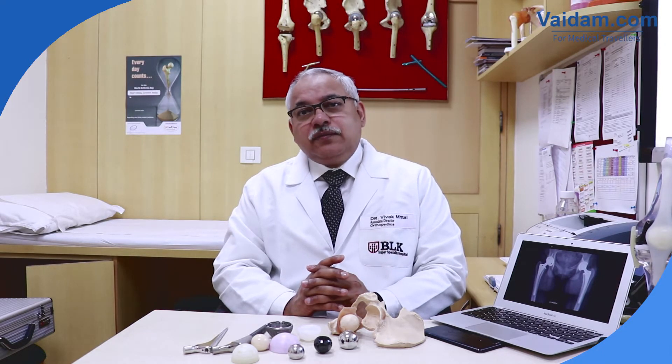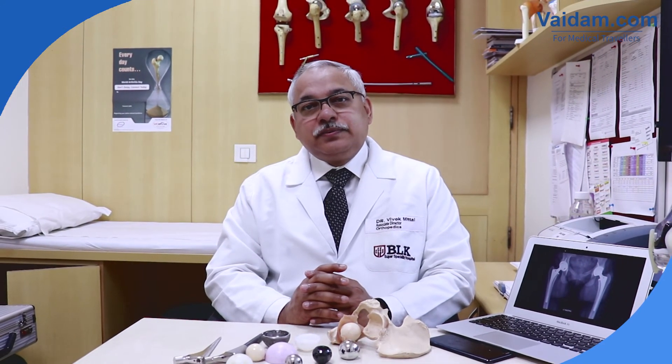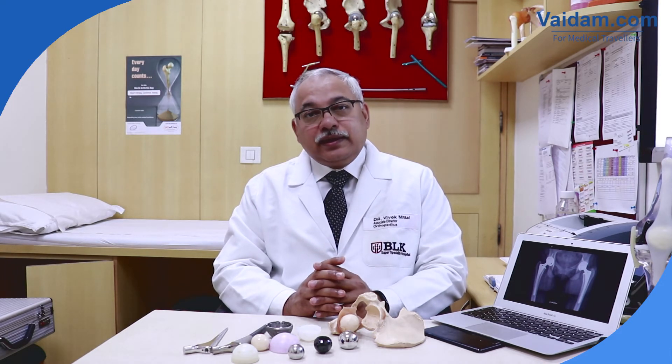We operate patients not only from Delhi or neighboring states but also perform a large number of surgeries for international patients coming to us with crippling arthritis of the hip. This includes patients from African states, neighboring countries like Nepal, Bangladesh, and Pakistan, as well as from the Gulf, Middle East, and even the Far East. Most international patients are very well taken care of by the hospital, with interpreters provided to assist not only during surgery but also during their stay, physiotherapy, and other needs. Most of my patients go home within two weeks after total hip replacement surgery.